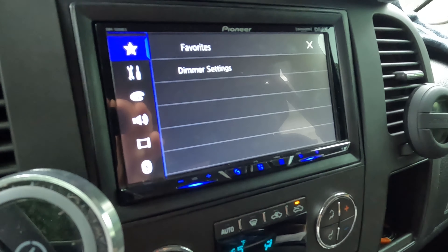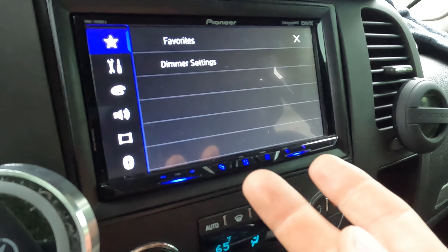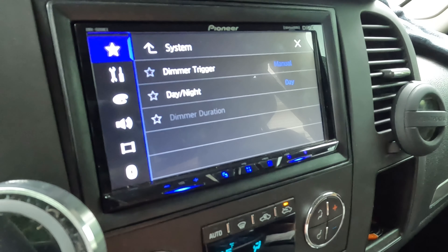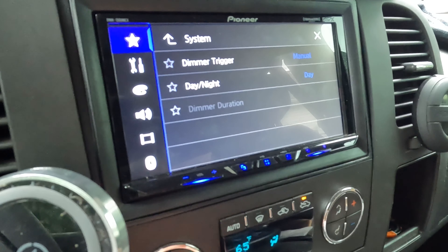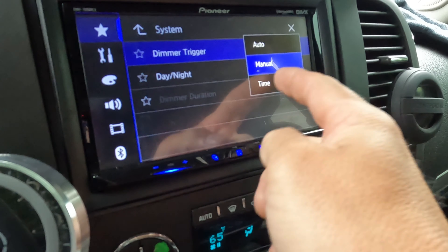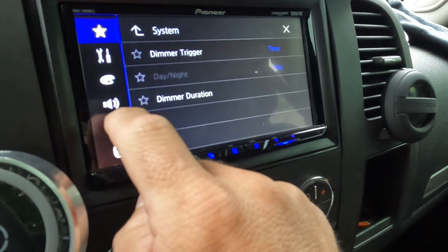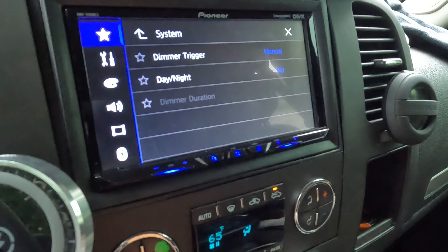Let's go back into settings. This is where you can favorite some settings. I have the dimmer settings in my favorites because for some reason the auto dimmer just doesn't work that great for me. Maybe I didn't hook something up right. It just doesn't dim as quickly as I'd like. I also tried setting a time duration for dimming and it still wasn't working for me, so I just leave it on manual and turn it on and off.